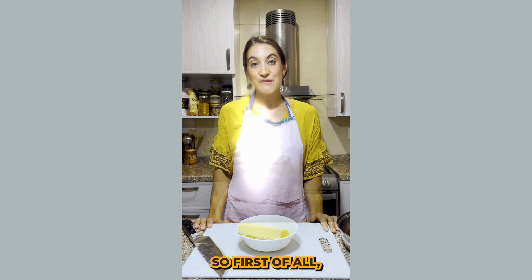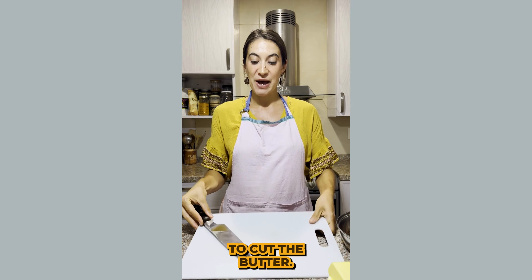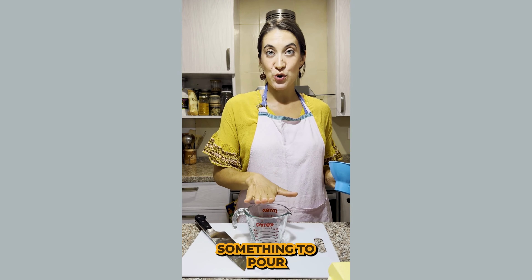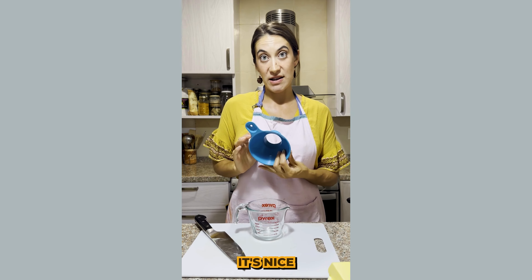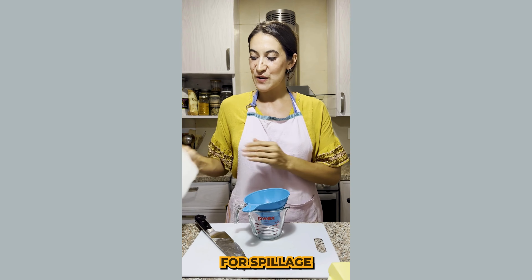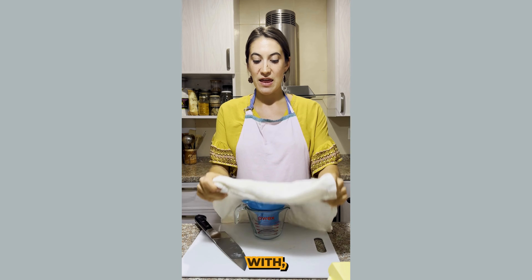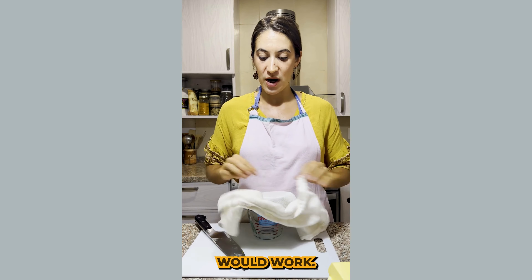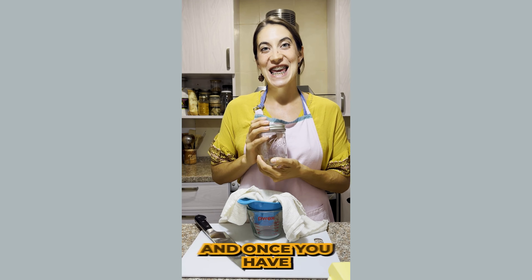So first of all you'll need some butter, a cutting board and a knife to cut the butter, a pan to cook the ghee in, and something to pour the warm ghee into. It's nice to have a funnel for spillage, and something to strain the ghee with — like a flour towel or a cheesecloth would work. And then the last thing you're going to need is a clean jar to store the ghee in.